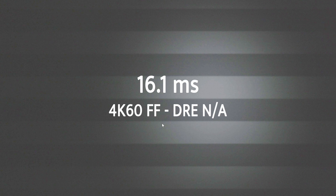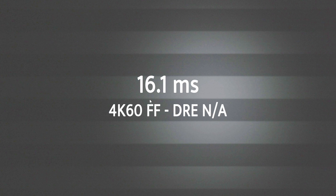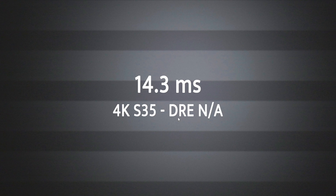A couple more results to validate: 4K 60 full frame — dynamic range expansion is not available because when you shoot above 30fps the toggle disappears — gives us 16.1 milliseconds. This is proof of what people were already doing on the Inspire: shooting 4K 60 to get a faster rolling shutter without a toggle, because this is what happens — you're basically turning off dynamic range expansion when you shoot above 30fps. Then 4K Super 35, where dynamic range expansion is again not an option, speeds up a little further to 14.3 milliseconds.